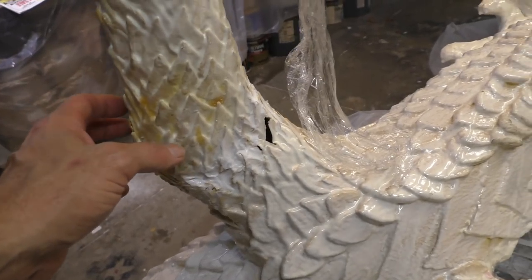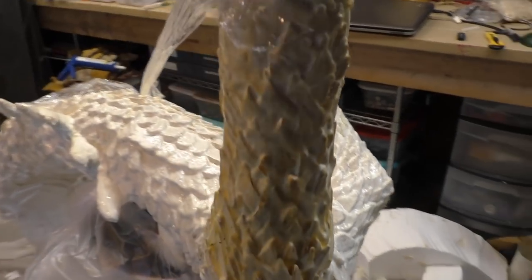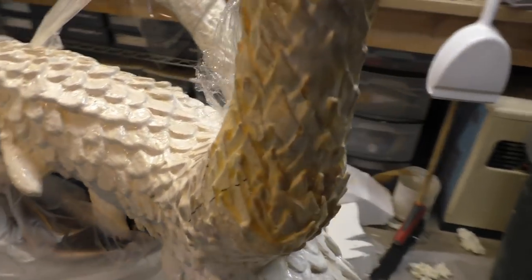I think we got it all right. We got pins in there. I put pins in the other one and filled it too. So tomorrow I'll roll it over and do some more.